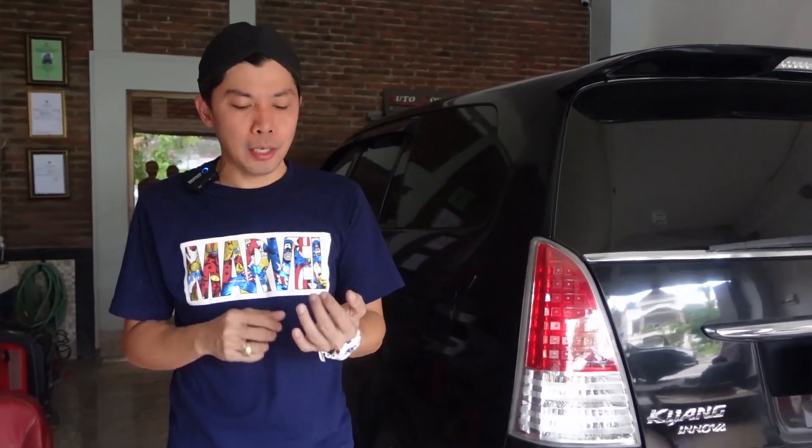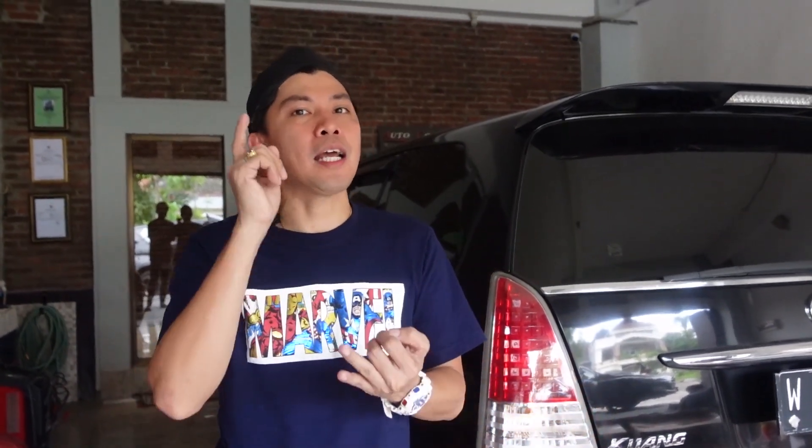Halo guys, jumpa lagi, ketemu lagi. Nah, gue kali ini mau nge-vlog tentang mobil yang mau di-facelift. Jadi Innova-nya KD yang tipe lama, di-facelift ke tipe baru. Yang pasti, bumper depannya aja sama wing-nya.